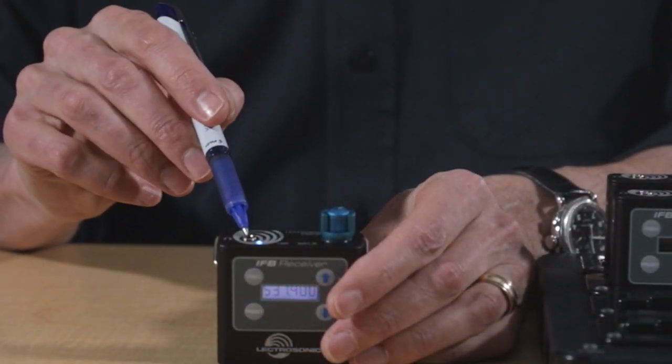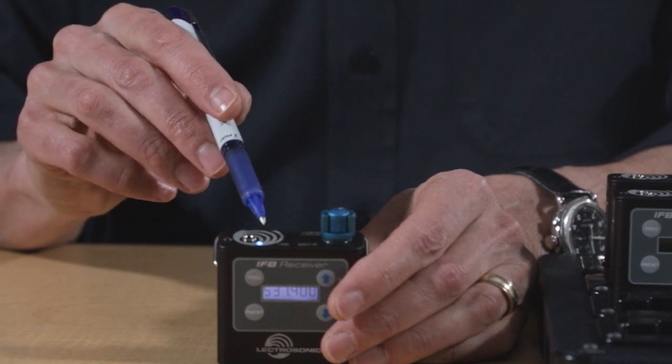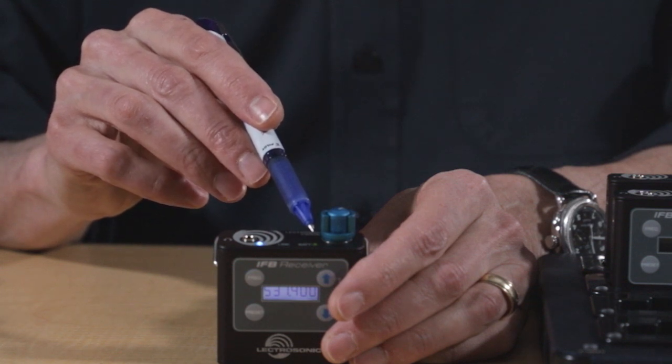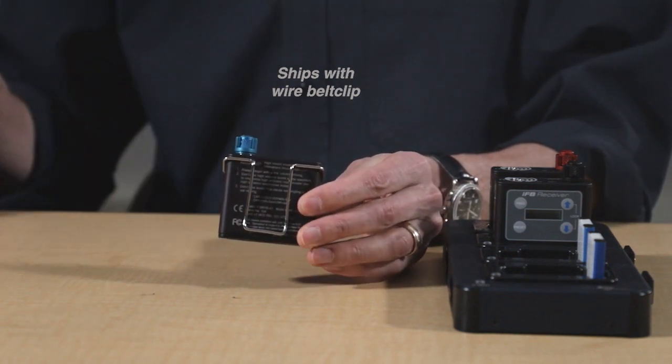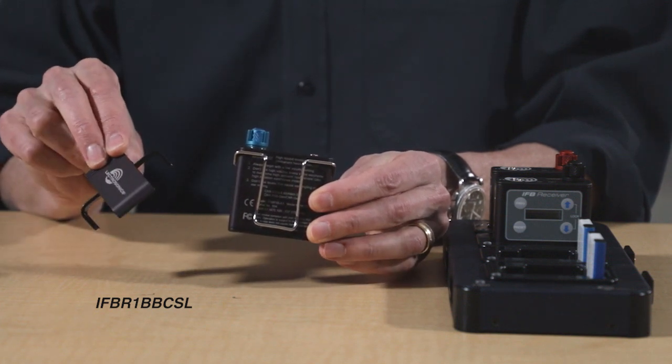So let's talk about what's new in the IFB R1B. For as long as I've been at Electrosonics, we've been asked for a smaller IFB receiver — and here it is. This unit is just over half the size and weight of the older one. On the top panel here, you can see the headphone jack, and next to it the blue link LED showing you that it is receiving a good signal. Next to the knob is the power battery status LED, similar to the one on the R1A. The R1B ships standard with a wire belt clip, and users who want the clamp-style clip can get the IFB R1B BC SL, which attaches with two small screws.